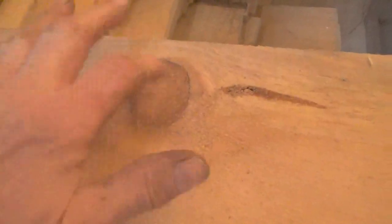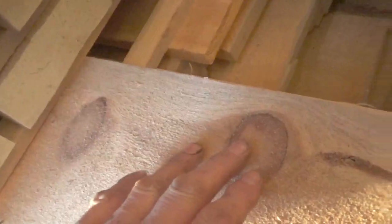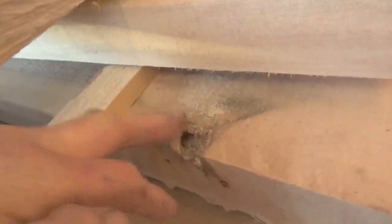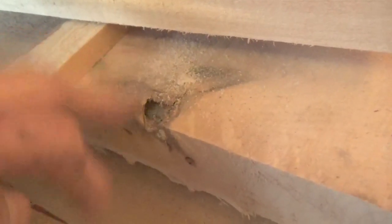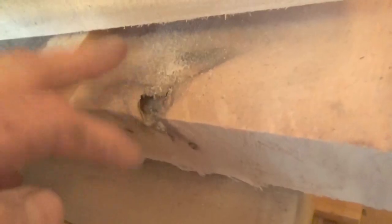This is a sound knot here. These are sound — this would be a black knot because it has bark around it. This knot you can see there's a line there, but it's still sound because there's no deterioration. This one here, you can see this knot has started to get bad — so that one there would be unsound.